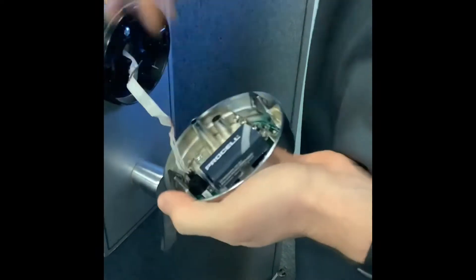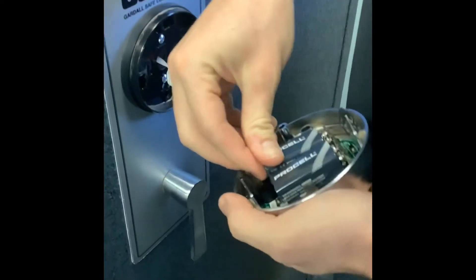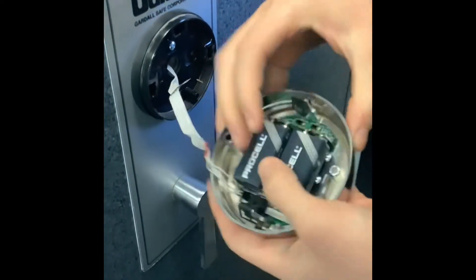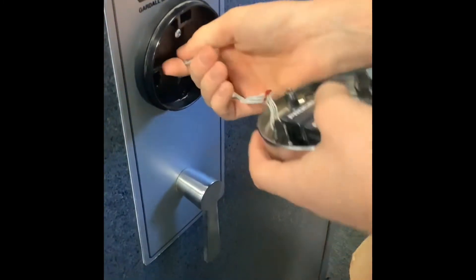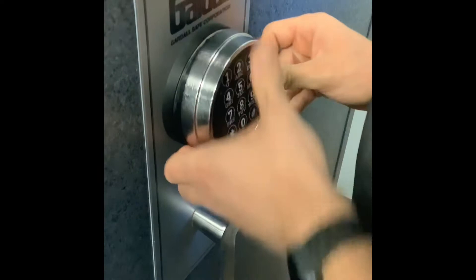Carefully insert your two 9-volt batteries into the ports provided. When reattaching the keypad to the face of the safe, ensure that you avoid pinching the connective lock wire.